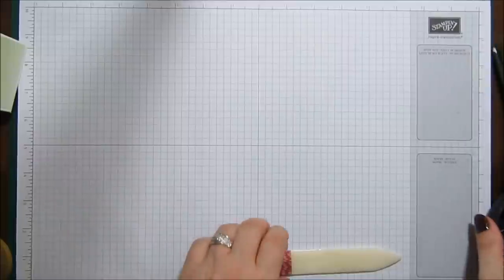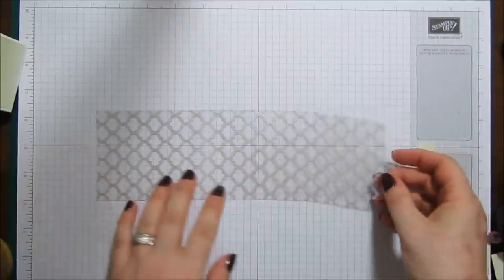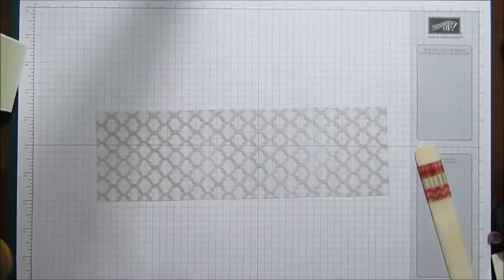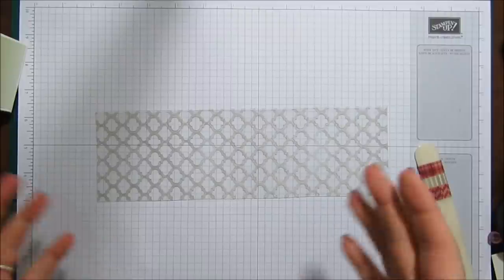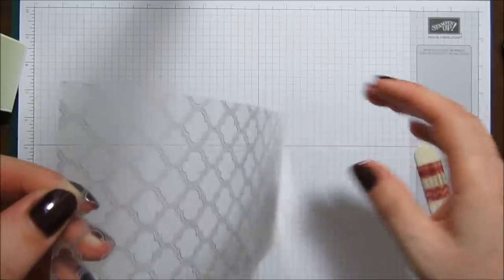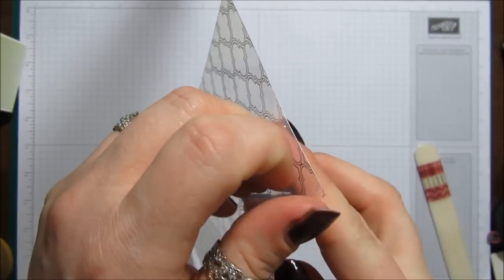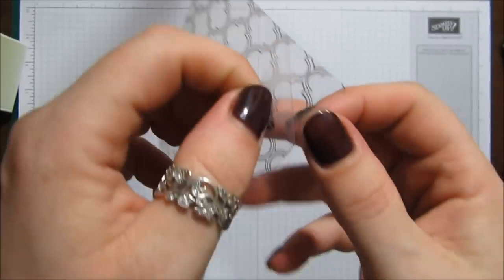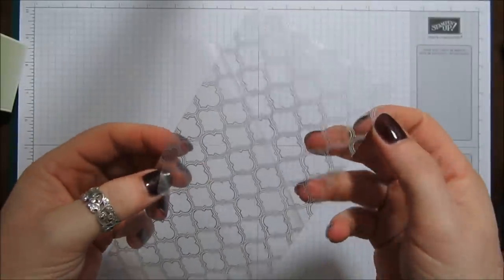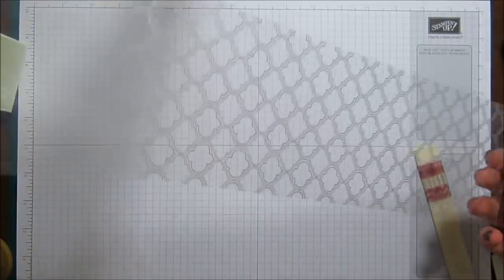Now for the acetate — to get it to fit around the box I've had to go into a sixteenth of an inch; there was no other way without it being too small or too big. Another thing you may not know is that there's actually some protective film on the acetate to protect it from fingermarks, so I'm going to peel that off now.